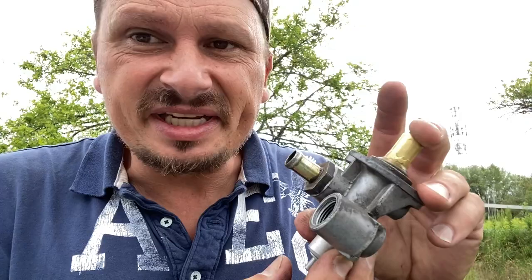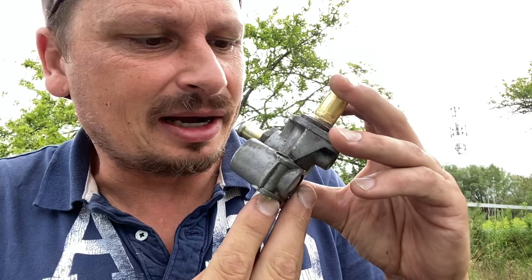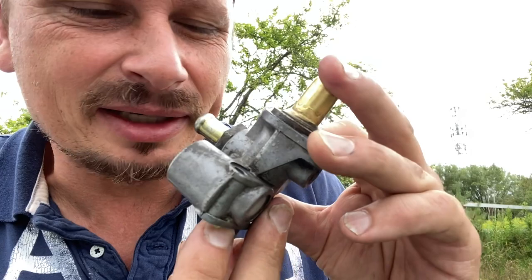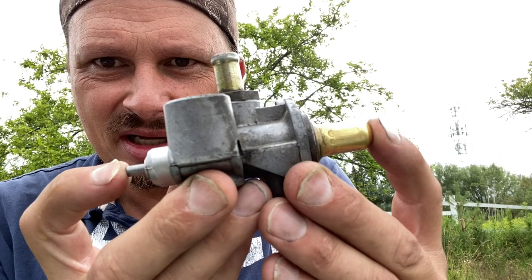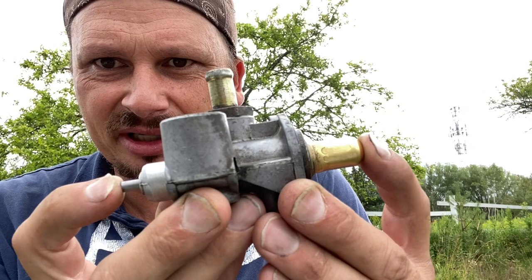Inside here, the second you put it in, it pushes a valve inside that closes this - it pushes it in too much right off the bat. See, when I blow on this it's already restricted, but watch when I lift this thing up - see how much more comes out. So what we need to do is bring this whole entire setup up about that much so it's more open when the engine's cold.